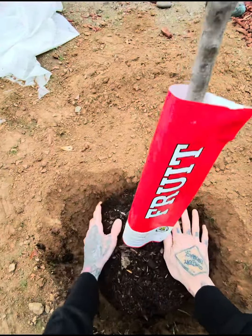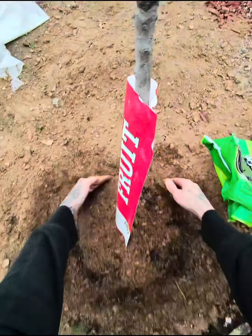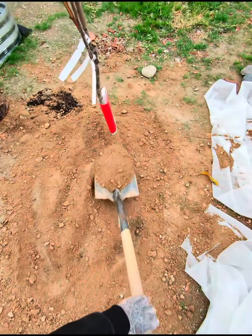Then we are going to go ahead and add this peat moss here, all around it. There we go. Go ahead and pack this in here. Back in there all good. Then we are going to take some of our leftover dirt here, just kind of fill this in. Pack this out.